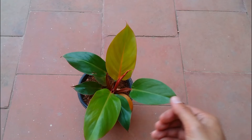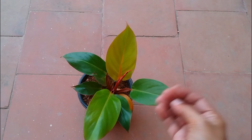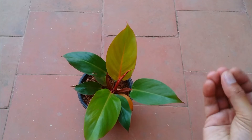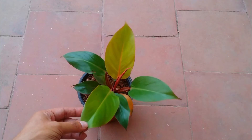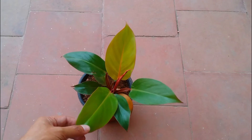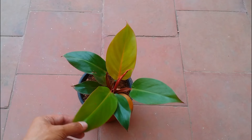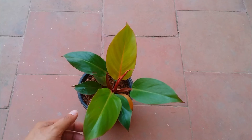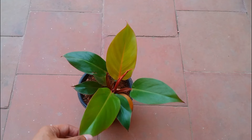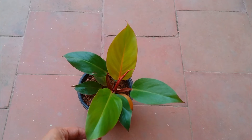For propagation, it's pretty simple. You'll find nodes on this plant; whenever you see nodes you can cut a couple of centimeters beneath the node. Or if you get some offsets, you can separate them by root division. I'll put a link to the stem propagation process in the description. If you see a node with roots, cut just below it and put it into soil or do water propagation with the help of leca.